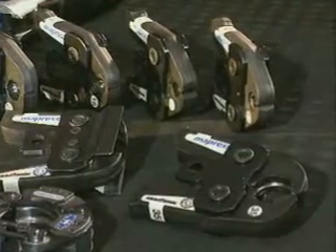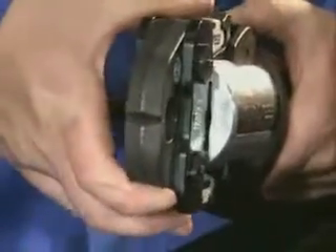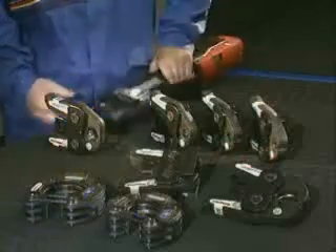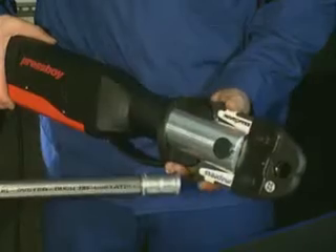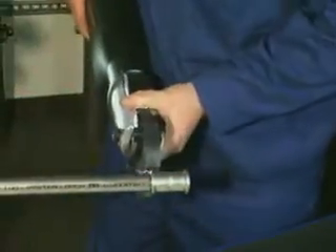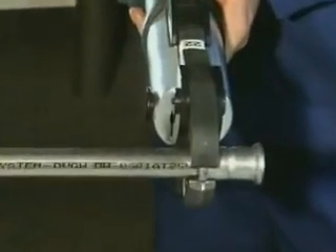Different pressing units and jaws or colors are used depending on the size. These are quick and simple to change. Before pressing, open the pressing jaw and make sure that the groove in the jaw grasps the fitting's bead exactly, then start pressing.